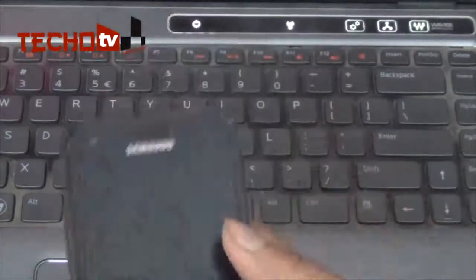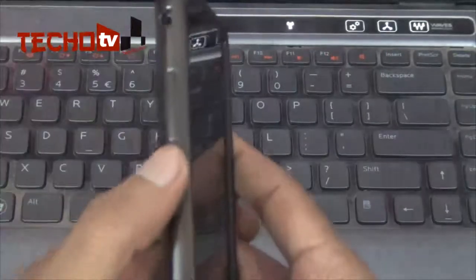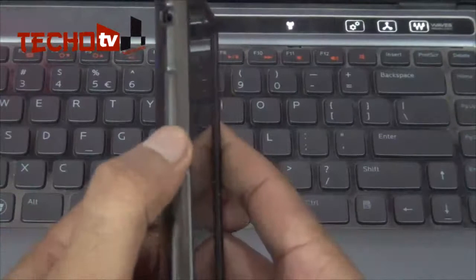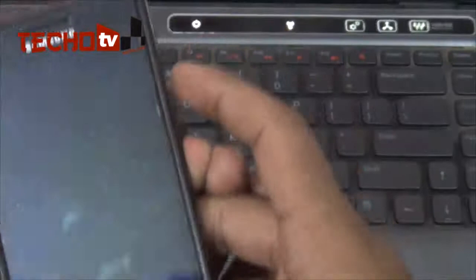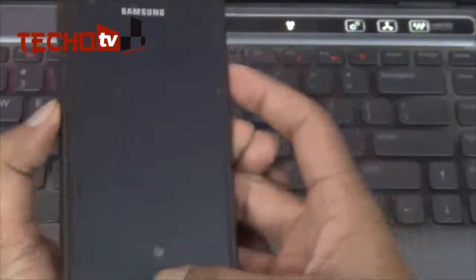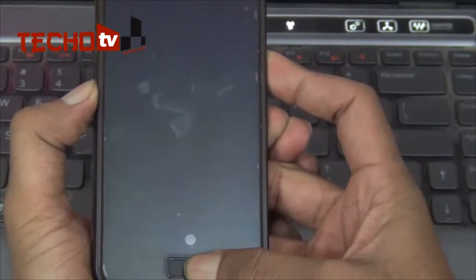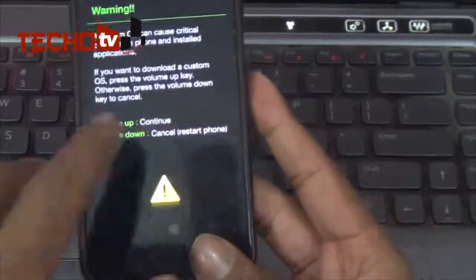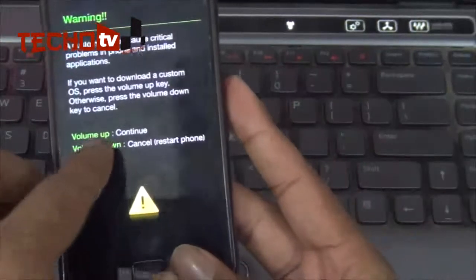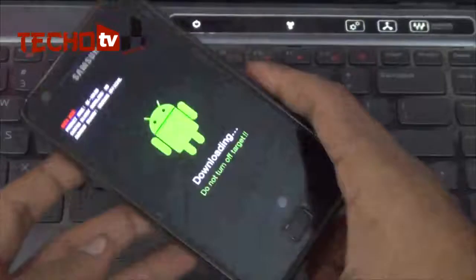Now with the phone switched off, hold three buttons together to enter download mode: the volume down key, the home button, and the power button — press all three together. The phone is now in download mode and prompting you to press the volume up key to continue. Press volume up and now it's in download mode.